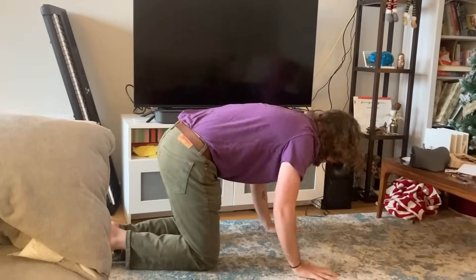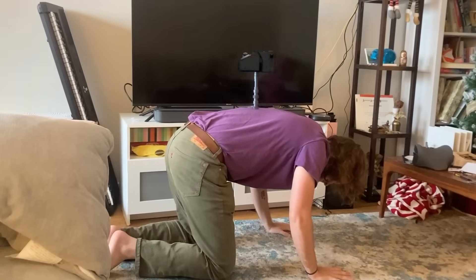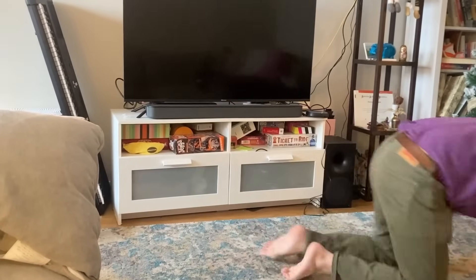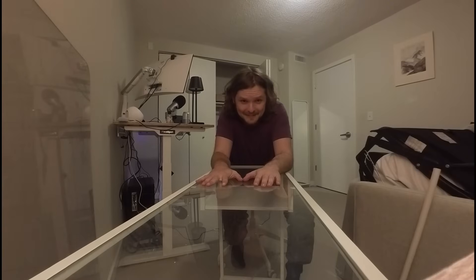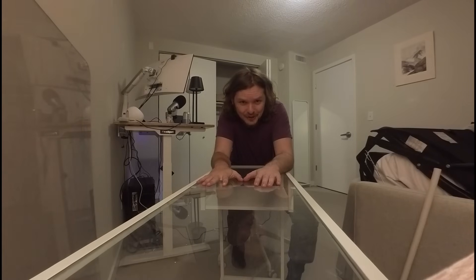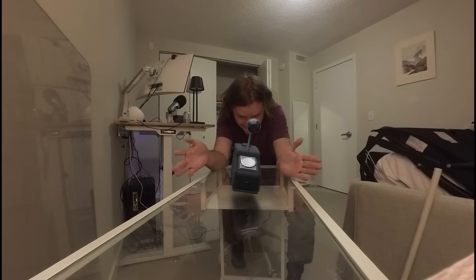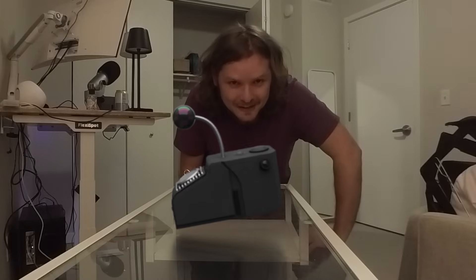I want to be a Google Street View car. Isn't that exciting? Sometimes you have an idea for an intro and you realize it doesn't make sense and it doesn't fit. With that in mind, this video is about the Eagle Scanner.